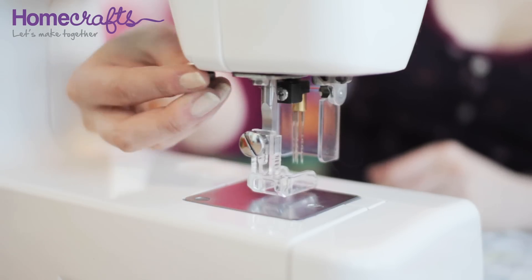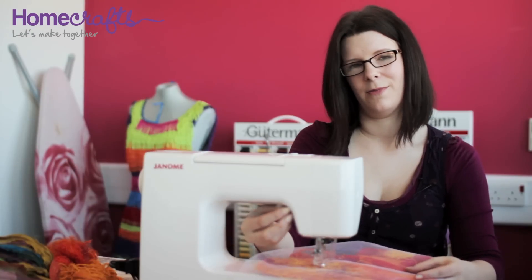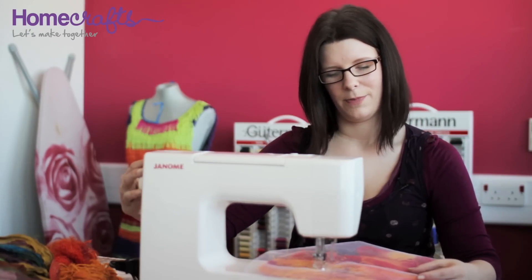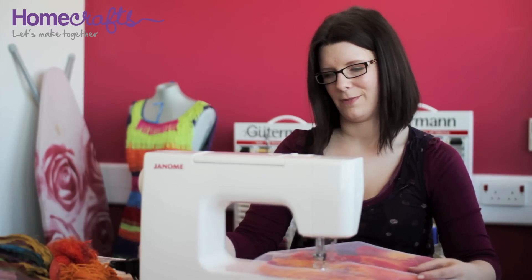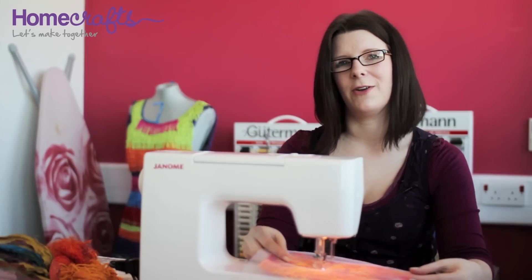The process for embellishing for this step is exactly the same as the first. Make sure that your machine has its needles in the up position, raise the presser foot, and position your fabric underneath. Then lower the presser foot, place the needles in the down position, and when you're ready to go, turn on the machine. Use the foot pedal to control the speed and work over the entire area where you've added new materials and new textures.